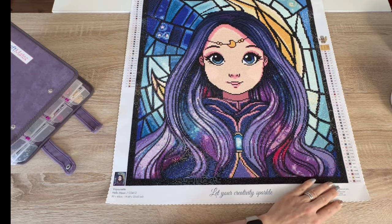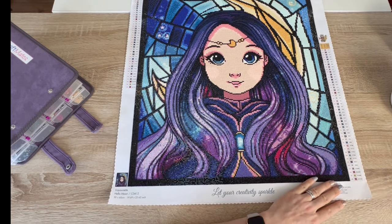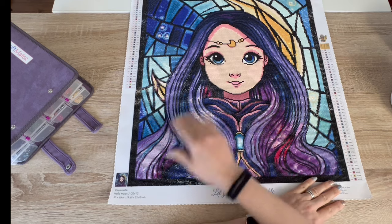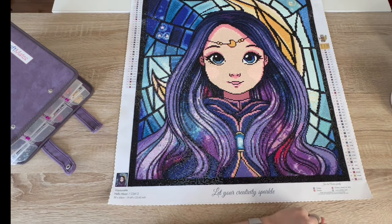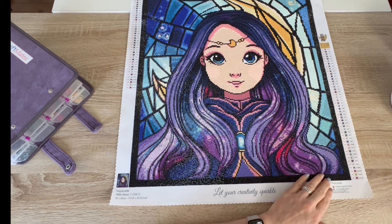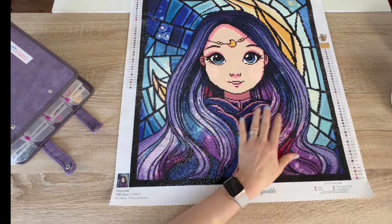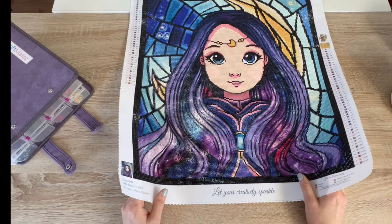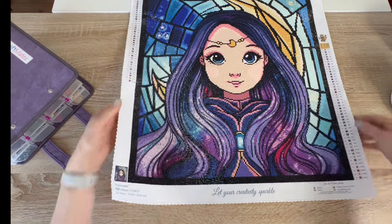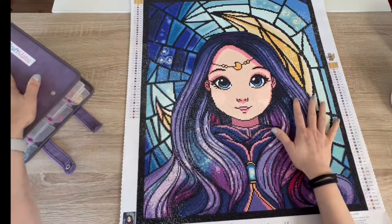Everything else is just shiny, beautiful, normal regular square drills. I had a lot of fun working on her. I always wanted to do one of Veyonette's girls — she has quite a few of these really cute girl portraits — so I was really happy to get her done and I'm very happy with the outcome. I think she's just so cute.